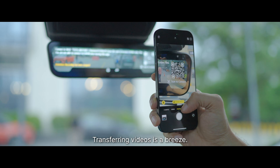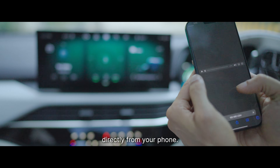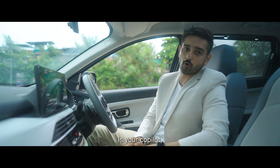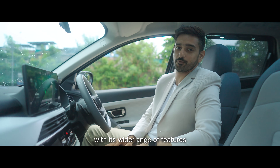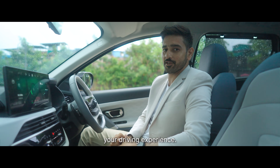Transferring videos is a breeze — just scan a QR code to access the SD card directly from your phone. The HD rearview mirror is your co-pilot, with its wide range of features and intuitive design, built to upgrade your driving experience.